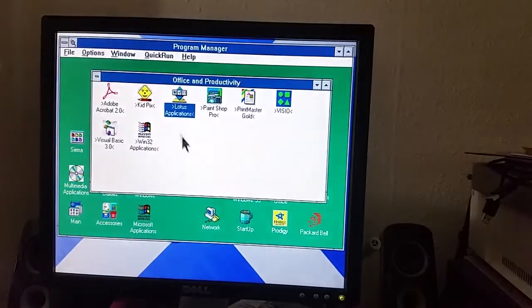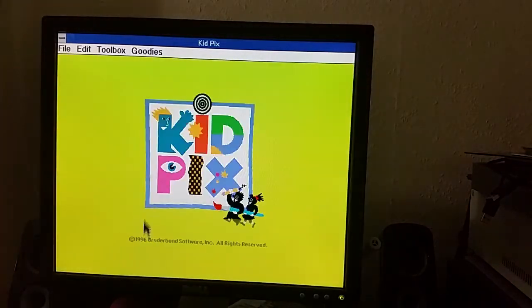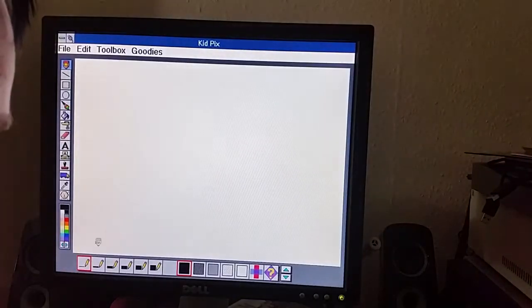Let's go back to what we were doing before and have some fun with KidPix, just because we can. I don't want to spend too long on this video because I don't want to have to be pausing every four minutes.